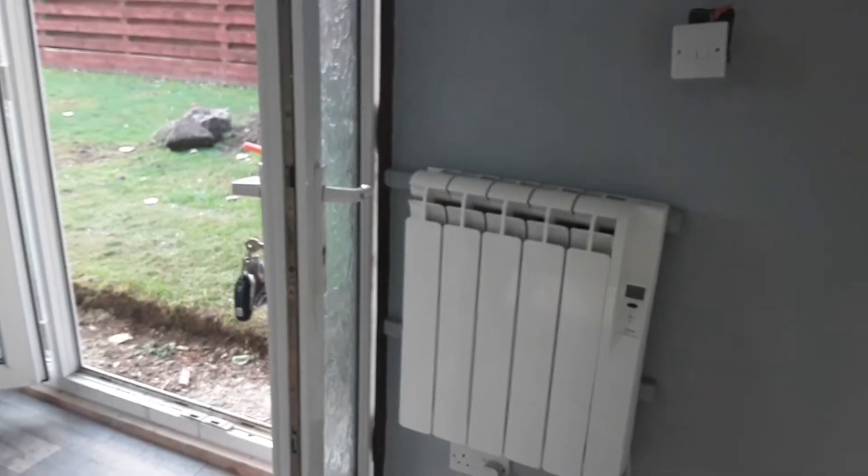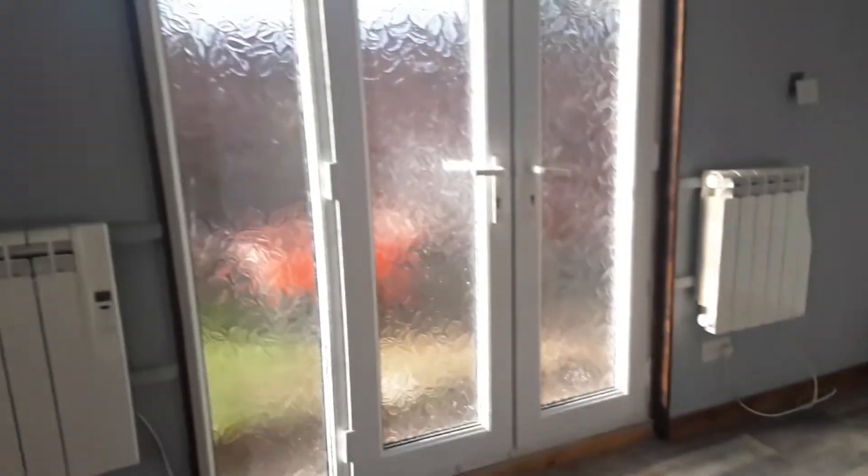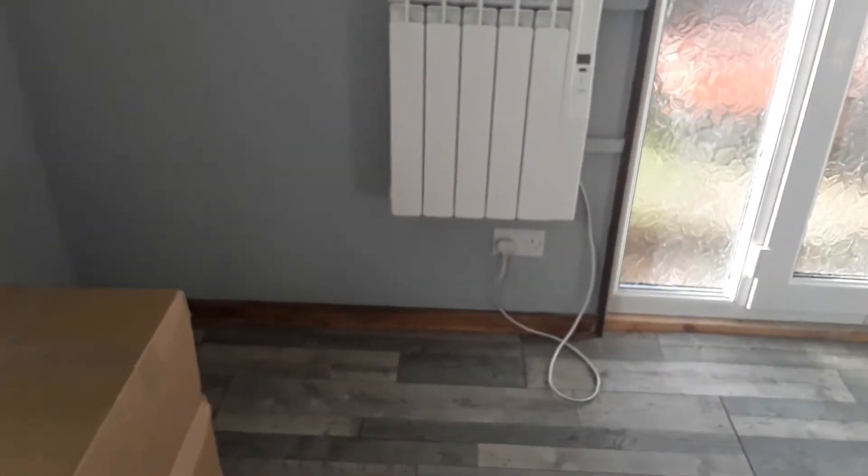I still haven't got an electrician to sort these sockets out, especially that one — that's the main drama, that socket. So we've got the double doors; I'll shut these because it's absolutely freezing. And there's the other radiator. I've found a way of tidying the cables that come off the bottom of them, but that'll come later. So we've got the two radiators.